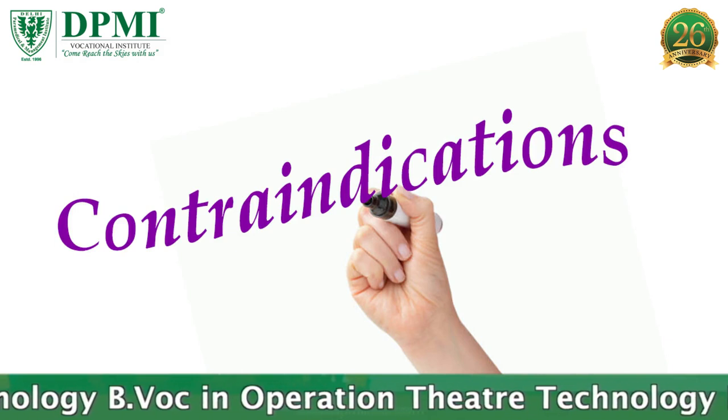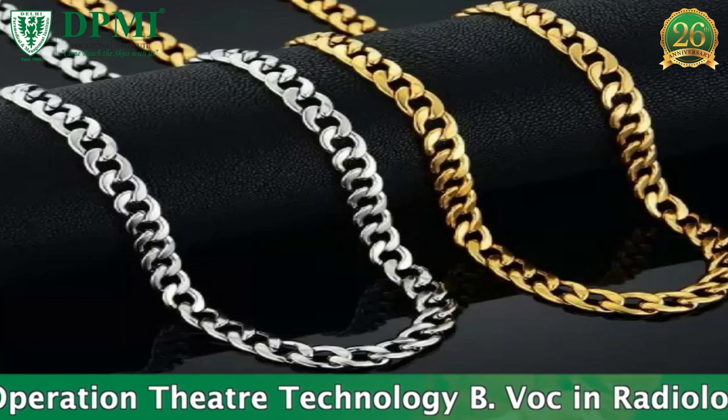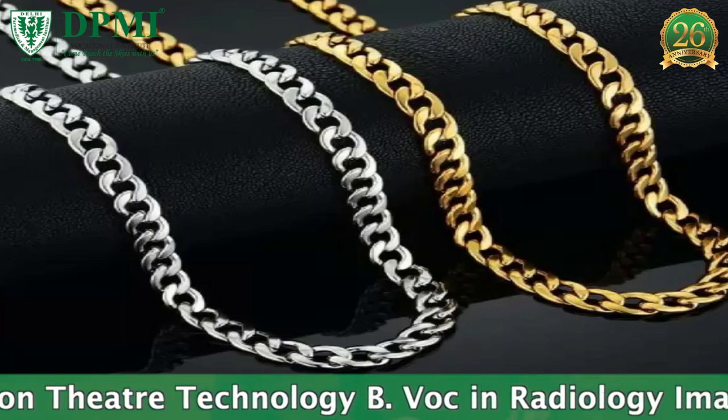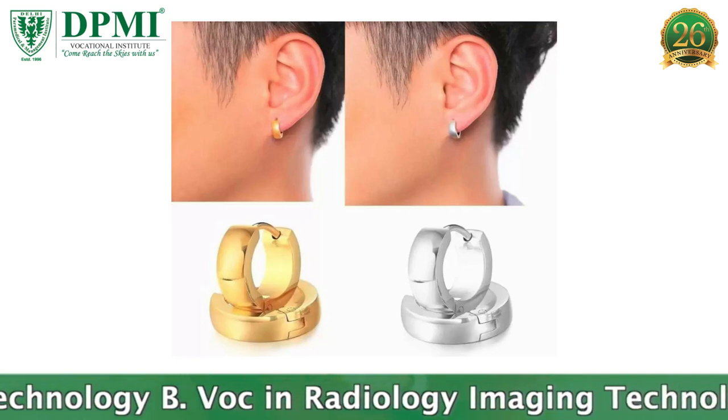Contraindications: Pregnancy. Patient Preparation: No prior preparation is needed for this x-ray. You are advised to remove all metals from the examined part.